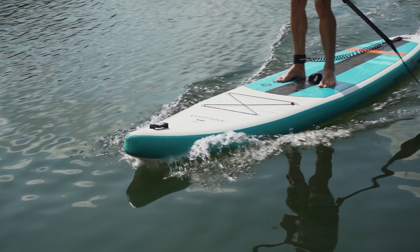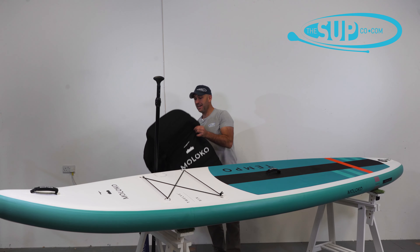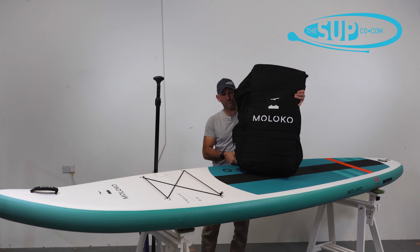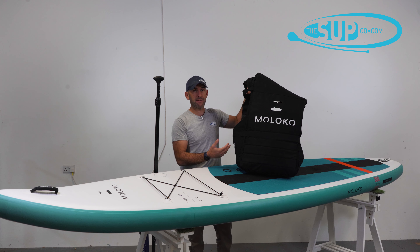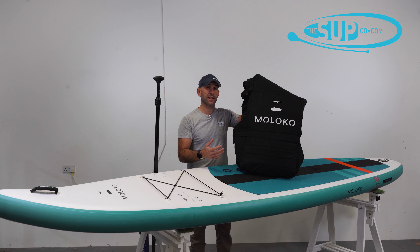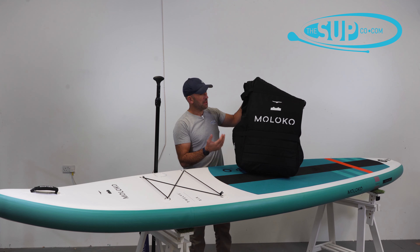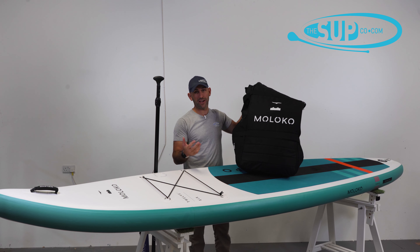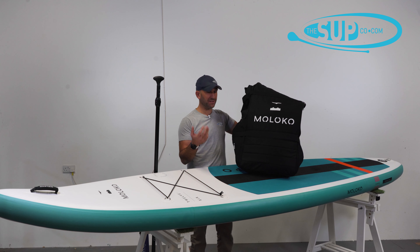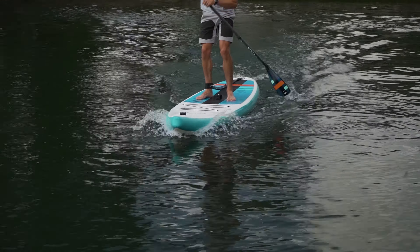That's never really a problem because the bag is extremely generous. It's the same bag as you get across the entire Maloco range — made out of a soft-feel fabric, but the fabric in particular highlights the green credentials that Maloco are targeting, because it's made out of recycled plastic bottles. The bag overall is huge and easily carries the entire board, pump, paddle, and everything that comes with the kit. If you're out on the water for the day you can get everything in it — you could probably even get everything in it on holiday to be honest.